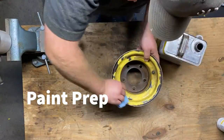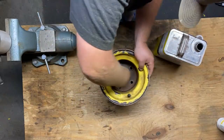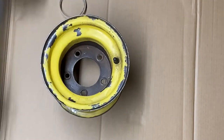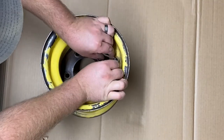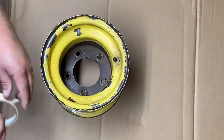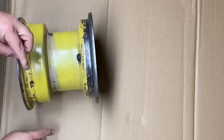To clean the surface of the rim, I will use lacquer thinner and clean the entire surface of the rim. This ensures that there is no oil or grease on the rim that will mess up the paint. Next, I will use tape to mask off the valve stem so it doesn't get painted. This would be a good time to replace the valve stem if yours is damaged. I also covered the back side of the valve with tape as well.